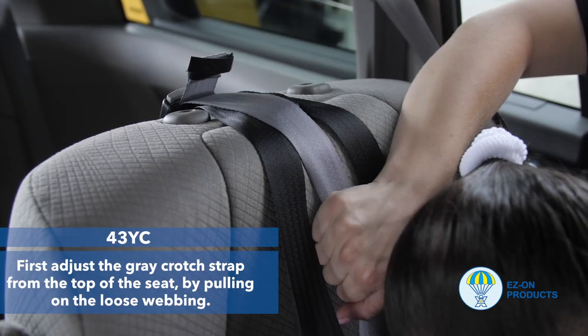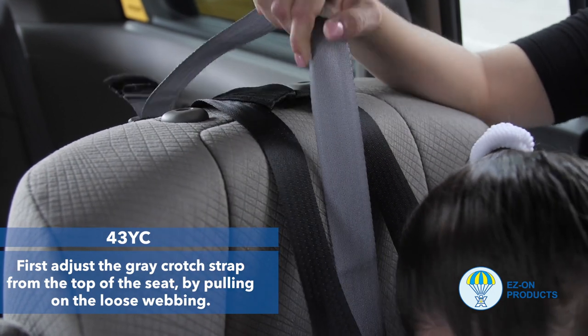Step 7: Adjust the gray crotch strap from the top of the seat by pulling on the loose webbing.